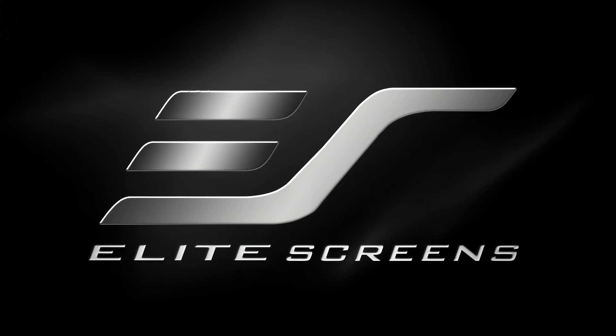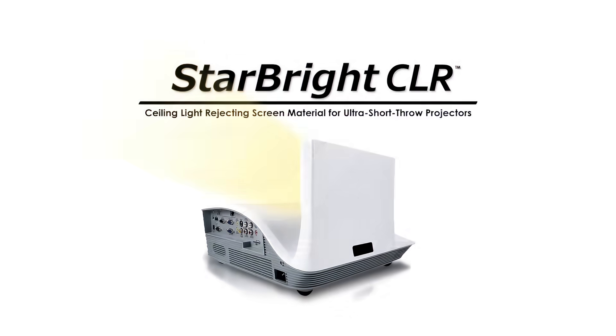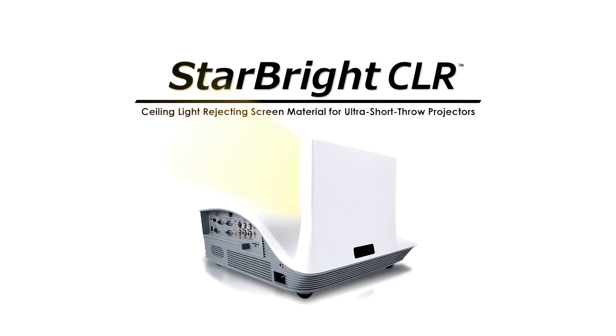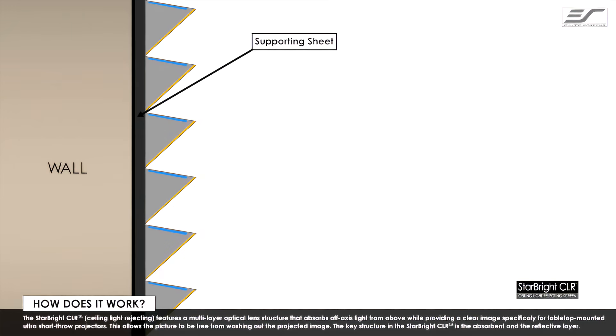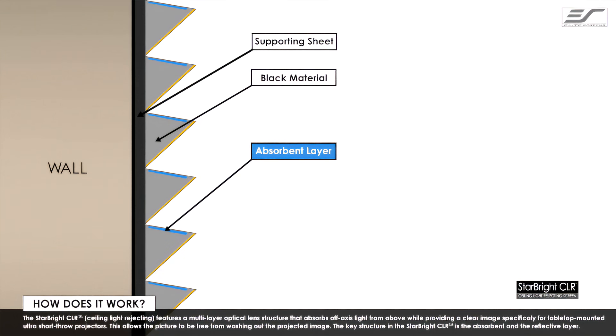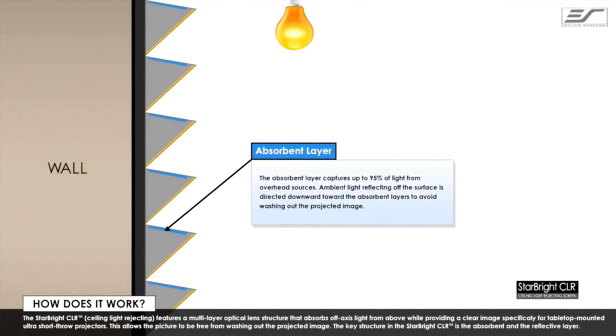From Elite Screens, get the big picture. The Starbrite CLR features a multi-layer optical lens structure that absorbs off-axis light from above while providing a clear image specifically for tabletop-mounted ultra-short-throw projectors. This allows the picture to be free from washing out the projected image.